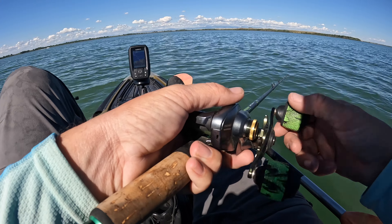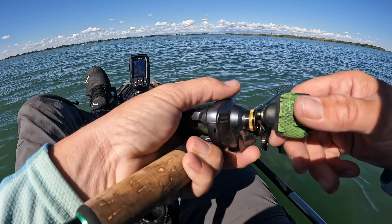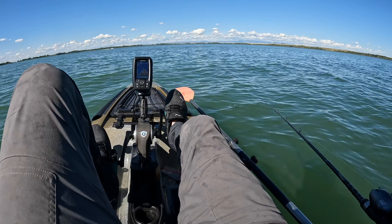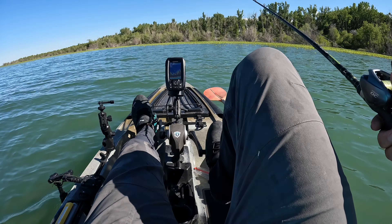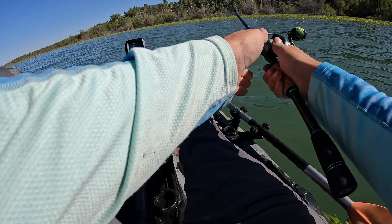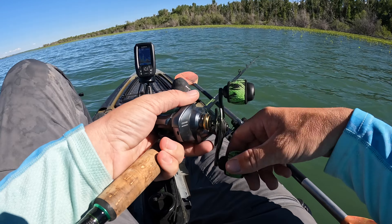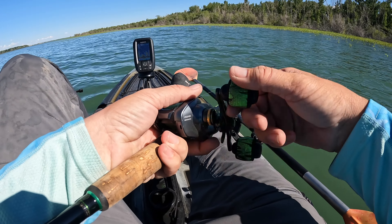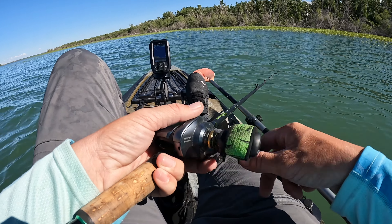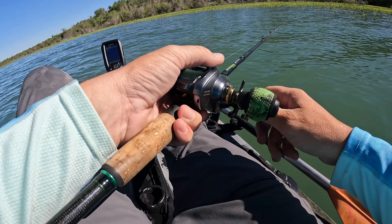Let that sink down to the bottom a little bit. To be honest guys, this is the first time I've ever used this company. Looks like it's got some good swim action, so we should be able to get into some fish here. We've got to figure out if they want it fast, if they want it slow, or if they want it right in between.